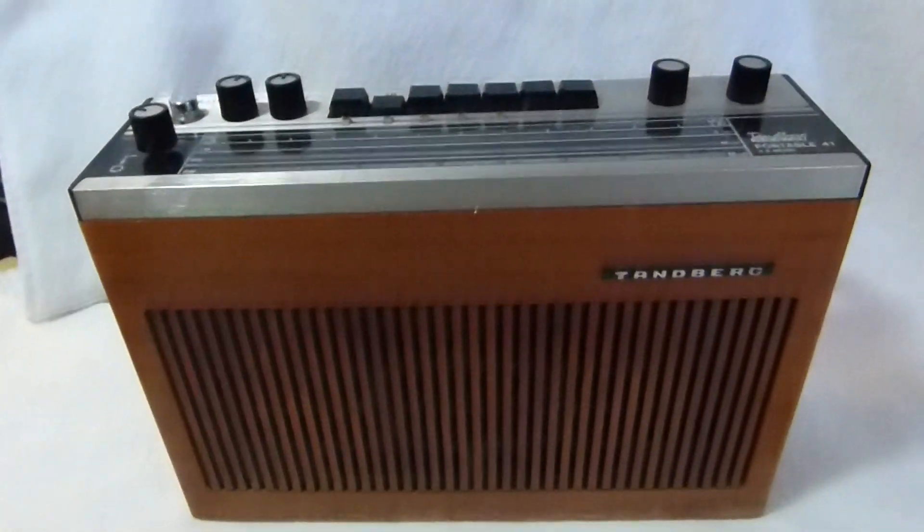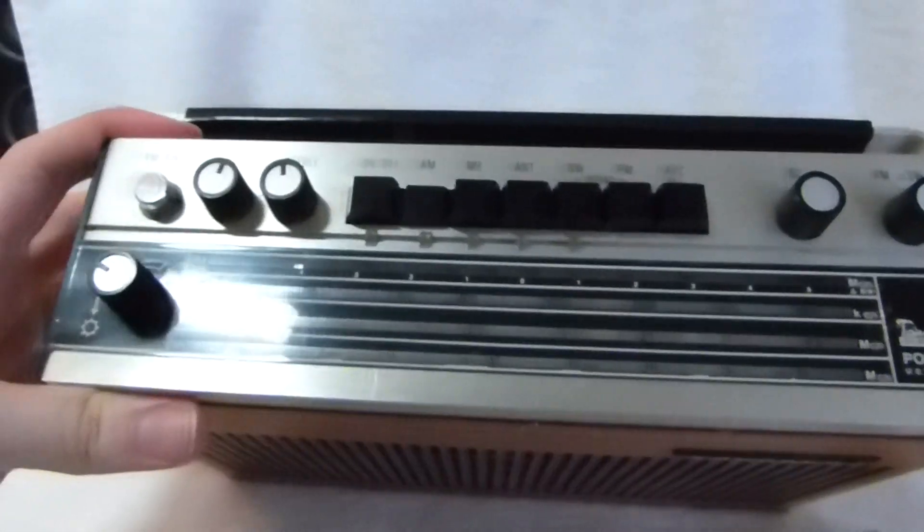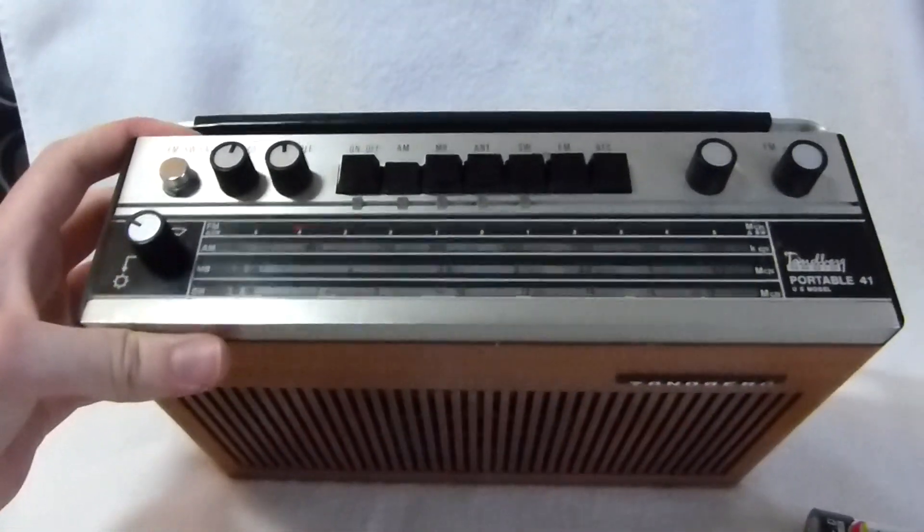I'll edit the description when I have this radio up for sale in case any of you are interested. Thank you.